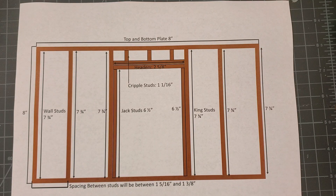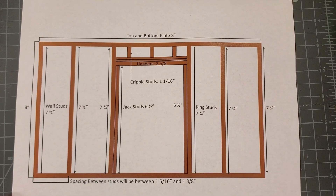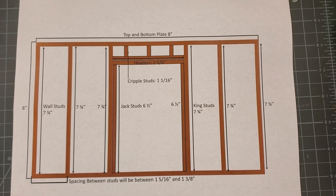Hey guys and welcome to this lesson on constructing a door-framed wall. We're constructing an architectural model that's 1/10th scale of a normal building, and in this lesson we're going to be learning how to build a door-framed wall. These are the measurements that we're going to be using.